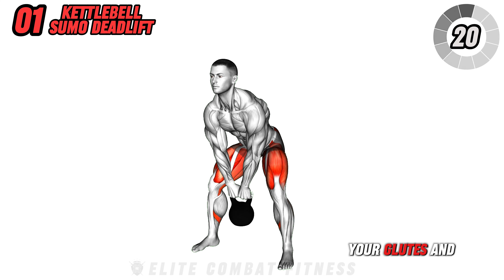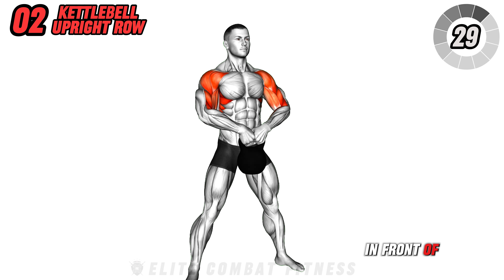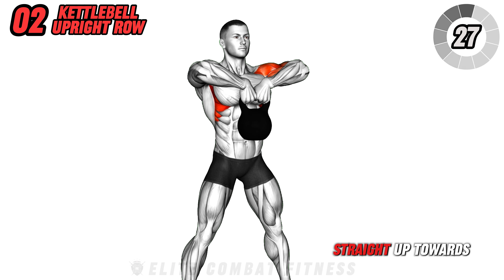This exercise strengthens your lower back and hamstrings, improving your posture and core power. Ensure you keep your chest up and avoid rounding your back to prevent injury. Aim for three sets of 10 to 12 repetitions, maintaining a steady rhythm.